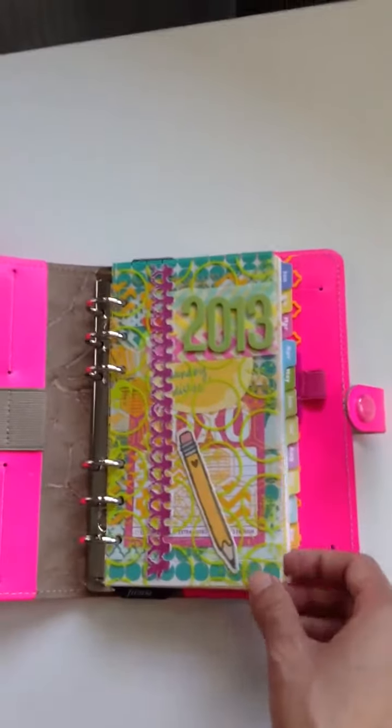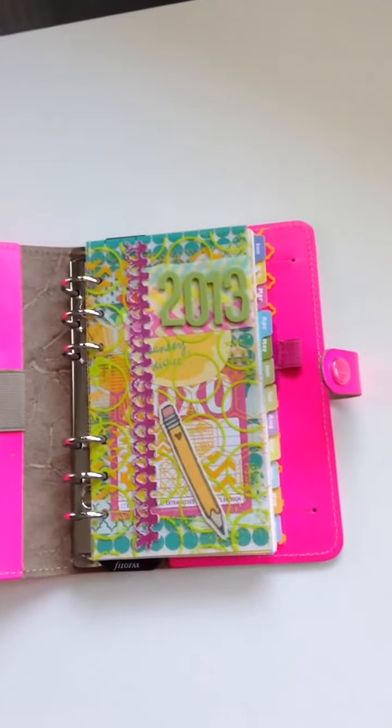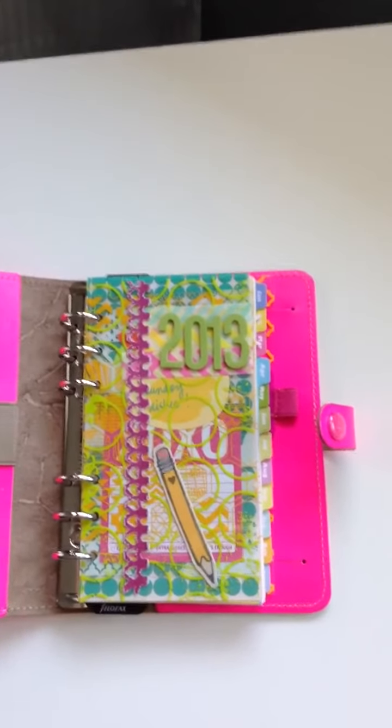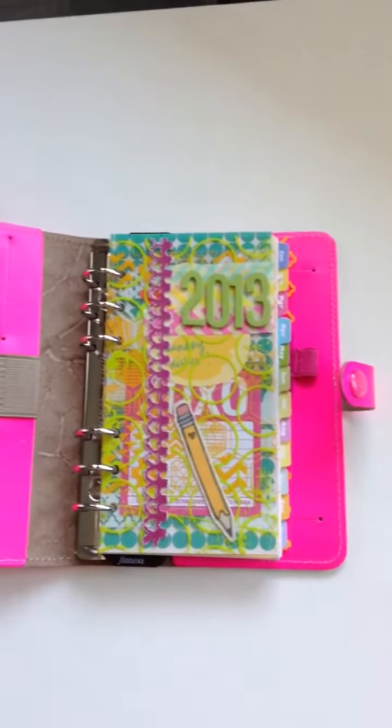So that's my dashboards and again they're going to be on sale today if you check out www.paper-addict.com. If you have any questions just let me know, thanks!